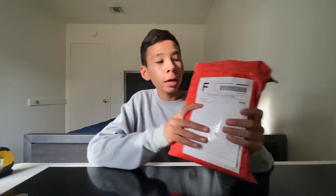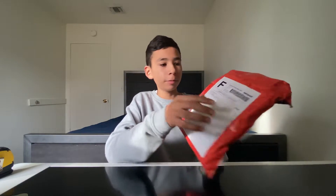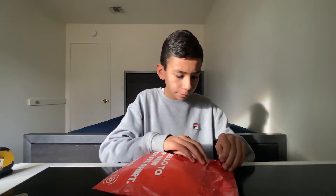What up guys, Angel here. In this video we're gonna unbox the MKBHD windbreaker. This is the MKBHD windbreaker in black. For the packaging, it has the cotton brew print printing type of things. Let's unbox it.